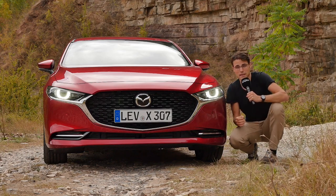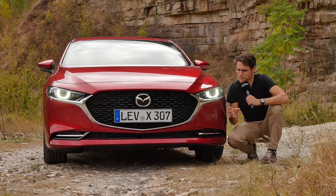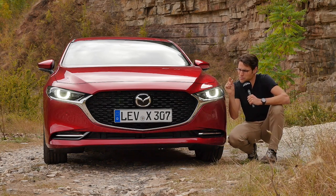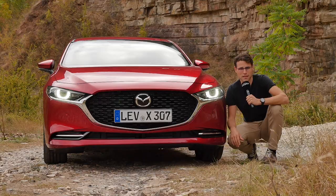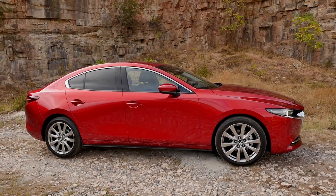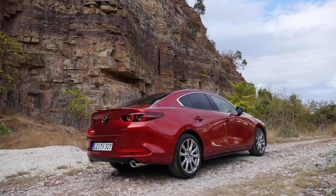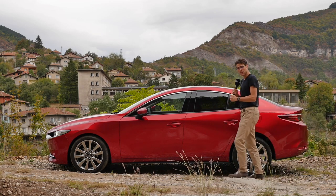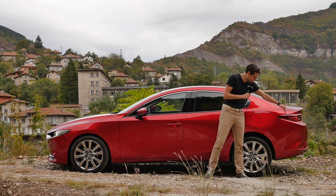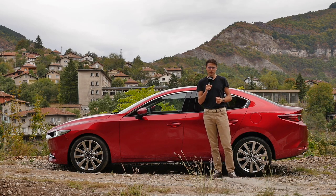Headlamps start LED as standard, and optional matrix LED is also available. The color today is Soul Red Crystal — a very likable color with nice nuances. Works both for the hatch and the sedan. The Mazda 3 Sedan, or Fastback as they call it, is 4.66 meters — 183 inches or 15 foot 2 — about 20 centimeters or 8 inches longer than the Mazda 3 hatch. They have the same wheelbase; it's just the rear overhang that differs, which results in a different trunk.